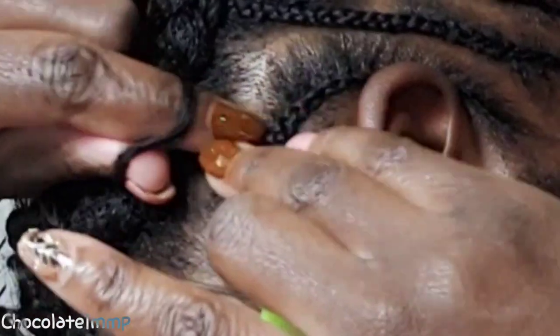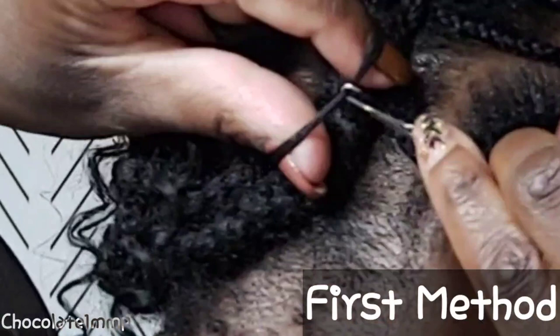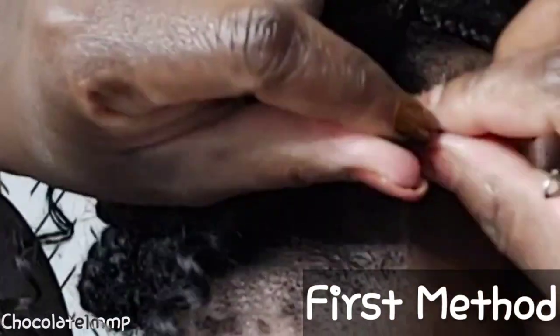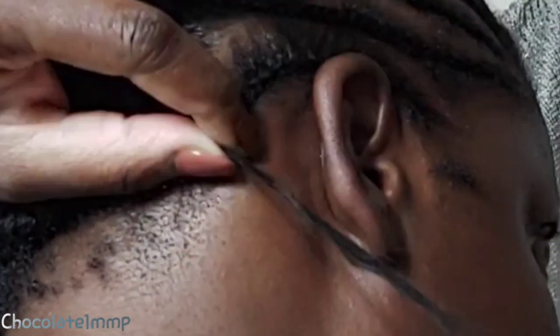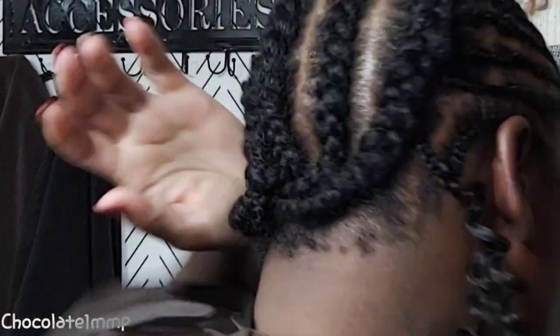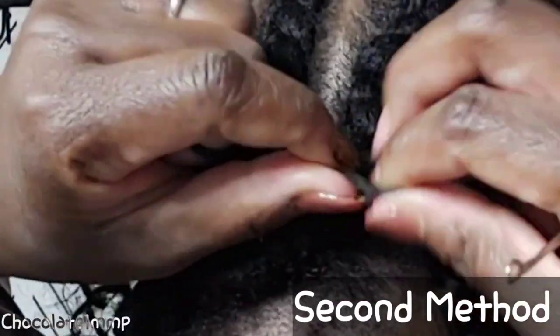There are three methods to this hairstyle. The first one: we're going to loop it through — wrap my finger around once, then wrap it twice, then just pull it through one time. That's the first method, so easy and simple. Since this hair is long, it's not going to unravel or come through.